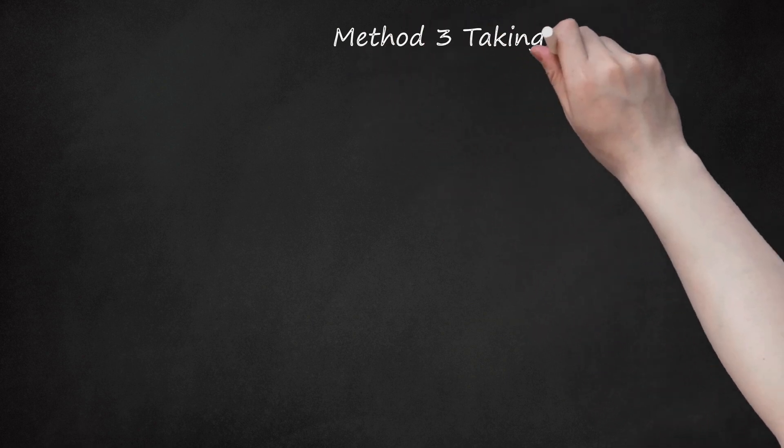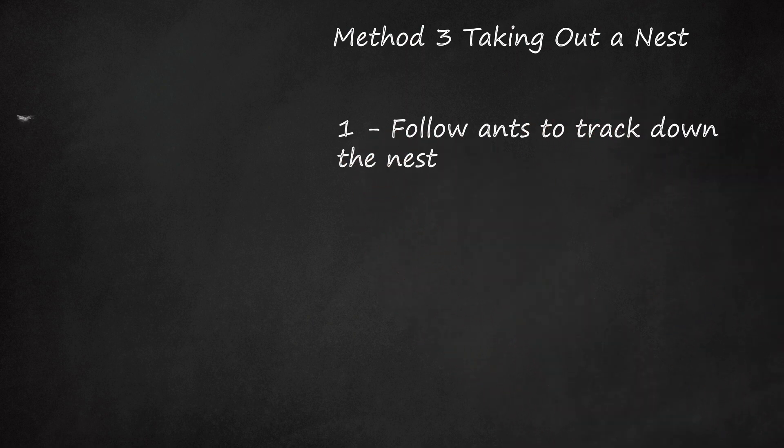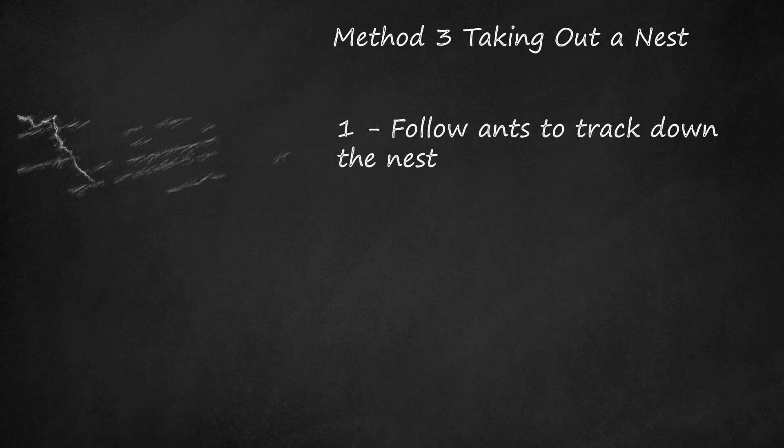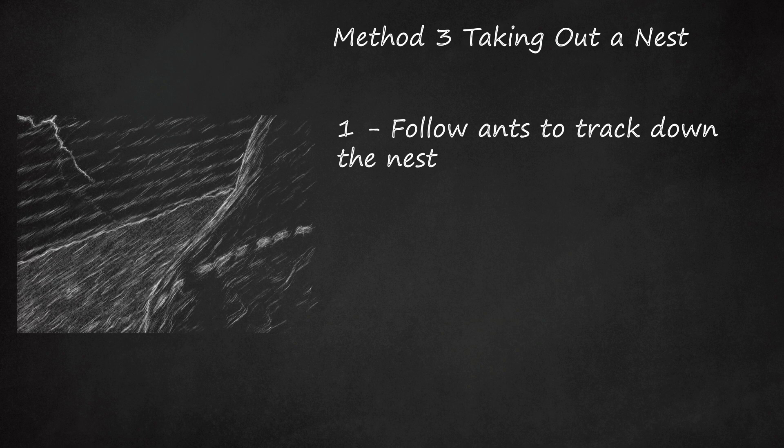Method 3: Taking Out a Nest. 1. Follow Ants to Track Down the Nest. If ants keep swarming your house, no matter what sprays and traps you employ, you'll need to attack them at their source — the nest. When you see a trail of ants marching inside, follow it as far as you can to find the anthill. Depending on the species of ant you're dealing with, the nest may be out in the open, hidden carefully in rocks or hedges, or inside your house. Little black ants are one of the most common home invaders. These ants walk in long, slow lines, giving away their nest sites to anyone with the good sense to follow them outside.